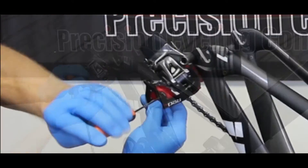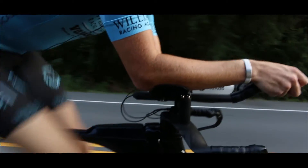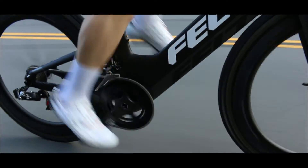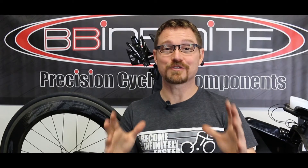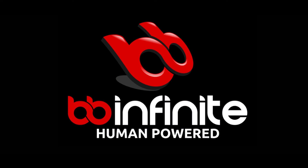They go on exactly like the Shimano pulleys. So there you have it — Felt's newest bike, SRAM E-TAP, coming together, enhanced and perfected by BB Infinite.